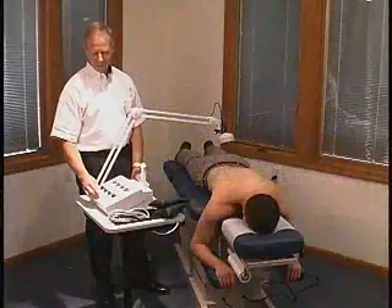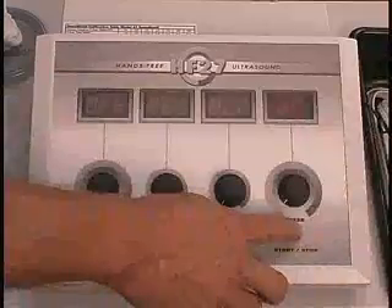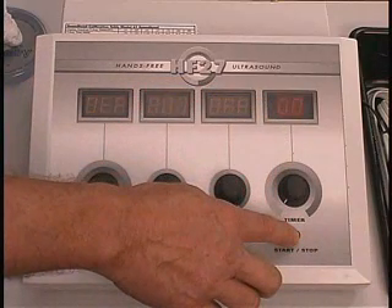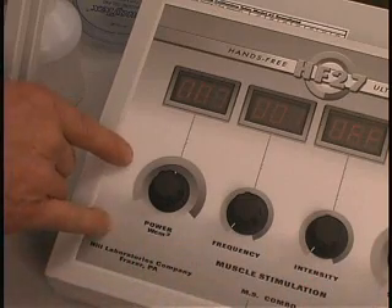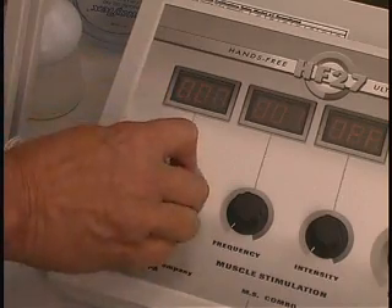We're now ready to start treating the patient. If you push your start-stop button and you hear a beep, it's indicating that you need to set your time. Likewise, if you go to start the unit and press your button, your power, if it's not set to off, it will illuminate and tell you to turn the intensity down to off.